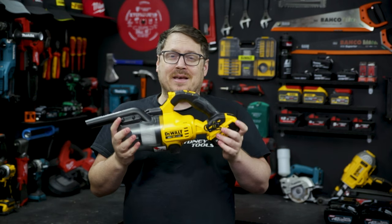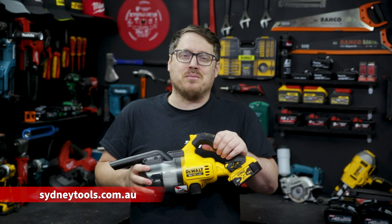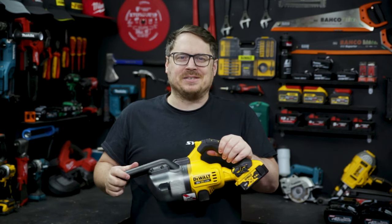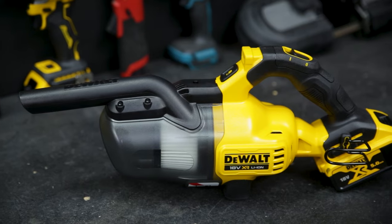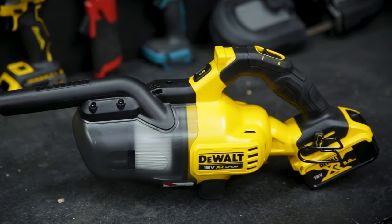If you've got any questions about this stick vac, make sure you hit me up in the comment section down below. Head to sydneytools.com.au for more information. Until next time, I'm Tim — thanks for watching Sydney Tools TV.